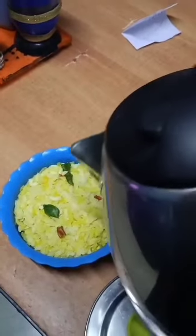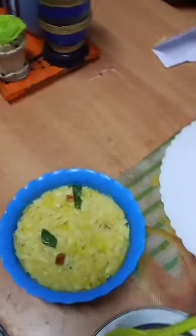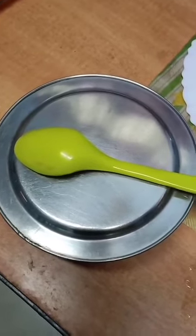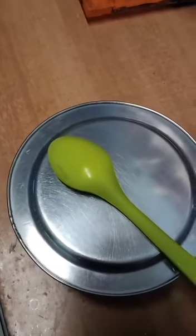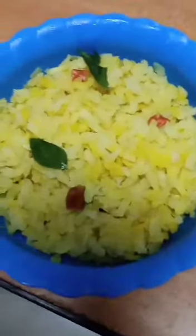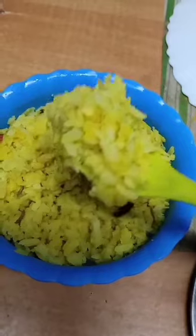I'm making instant poha for breakfast. I already shared the poha recipe on my channel. Now just take hot water and pour like this — enough. Now open the egg. See, my poha is really nice and fluffy, ready to eat.